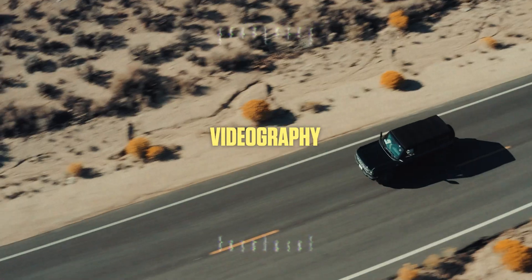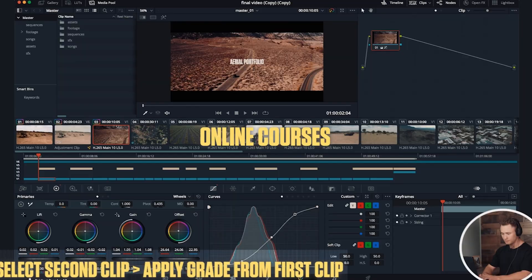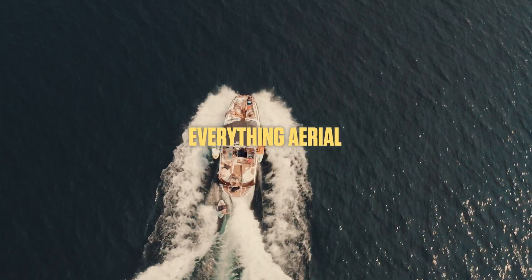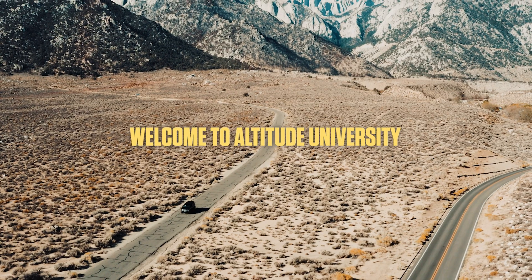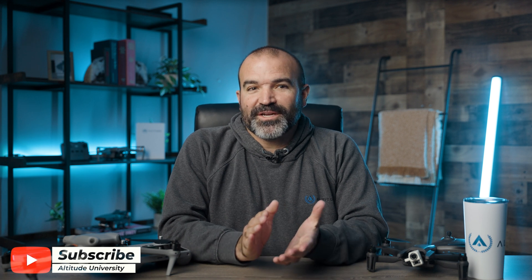Welcome back to another video from your friends at Altitude University. I'm David, and today we're going to cover part two of our drone roof inspection video series. Please subscribe to our channel so we can continue to provide you with more drone-related content.